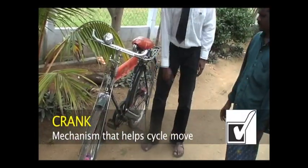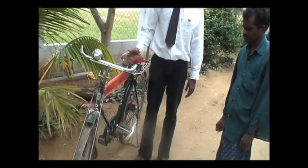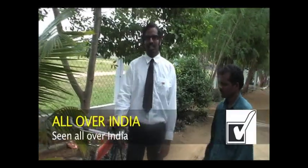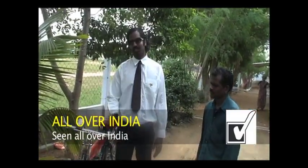With the pedal and the chain — this is a very, very first class Indian bike, seen all over India. You can see this bike all over India. First class! Thank you for watching.